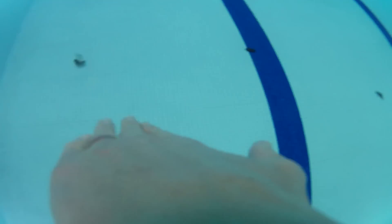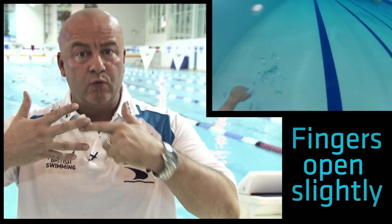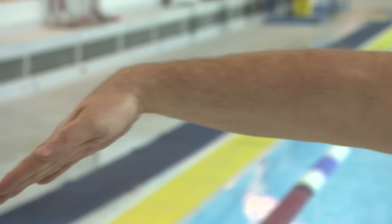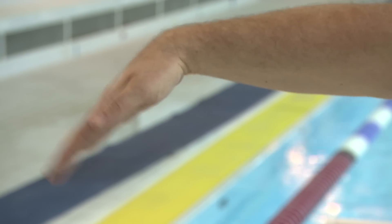Some people ask where to put your fingers in freestyle. I like them closed but not fully closed, because you form a little web effect — have them open very slightly but not too wide, or the water will slip through. I like to enter thumb and finger first with a nice clean entry, and then you've got to get hold of the water, which is called the catch. That's when you grab the water and bring it back so you move forward.